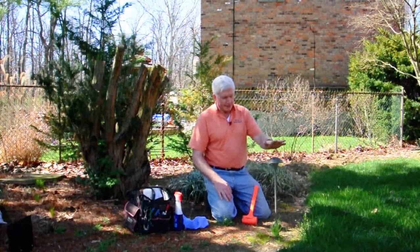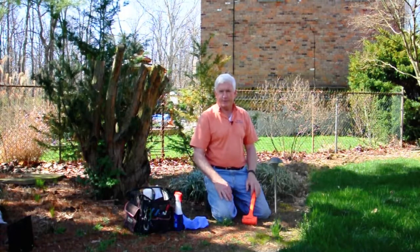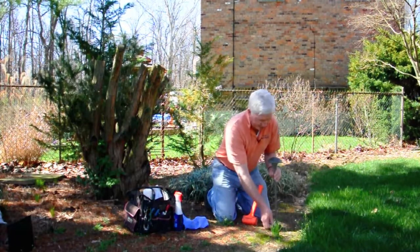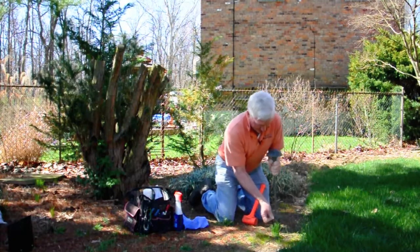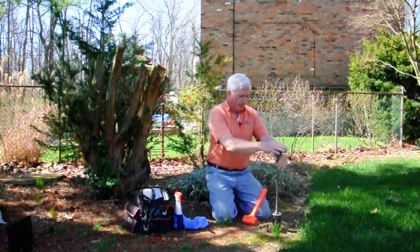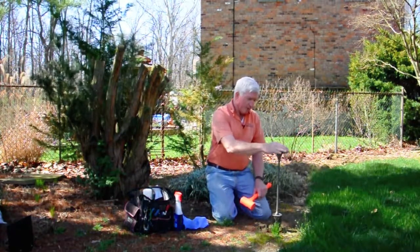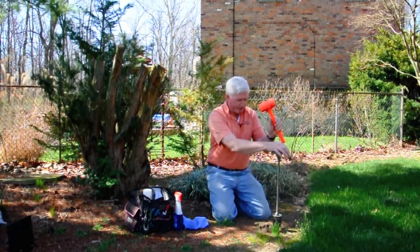Another problem with landscape lighting, especially path lights, is that after time they tend to get crooked — especially if you're in a cold area where you have freeze and thaw, which tends to move the stake up a little bit. You can see how this one is really crooked. The easiest way to straighten it is to loosen it, rock it, and pull it out of the ground so that it's back up and easily straightened. You can eyeball this for the most part — if you're really particular you could use a level, but for the most part you can just eyeball it.